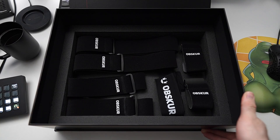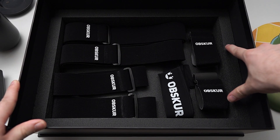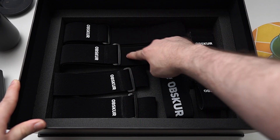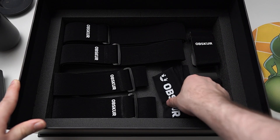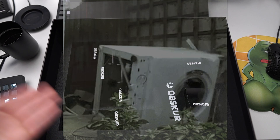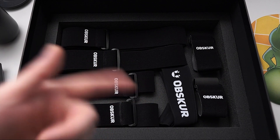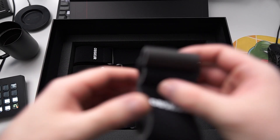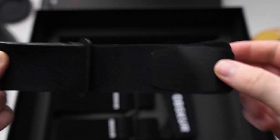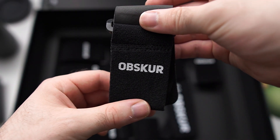Straps! It comes with a total of seven straps: two small ones for your wrists, two medium ones for your upper arms, two big ones for your sternum and pelvis, and one big head strap. These are all machine washable, so you can just chuck them into your washer. There's also a bag included for that, which I'll show later. They're made of some kind of neoprene — super comfy and stretchy enough so they don't wear you out during long sessions on stream or in Obscure.